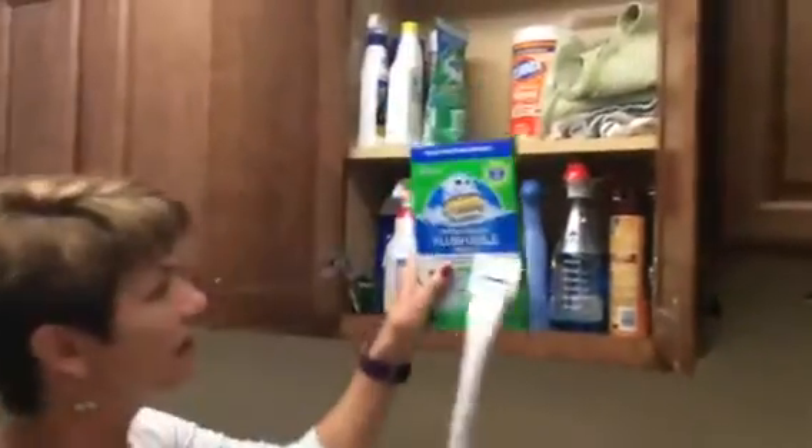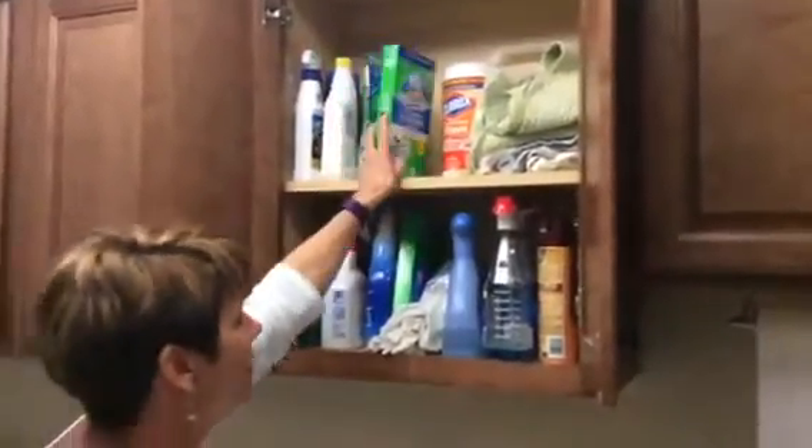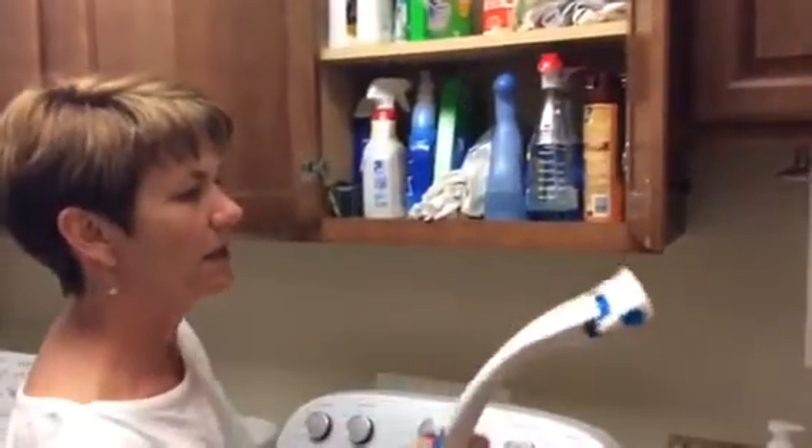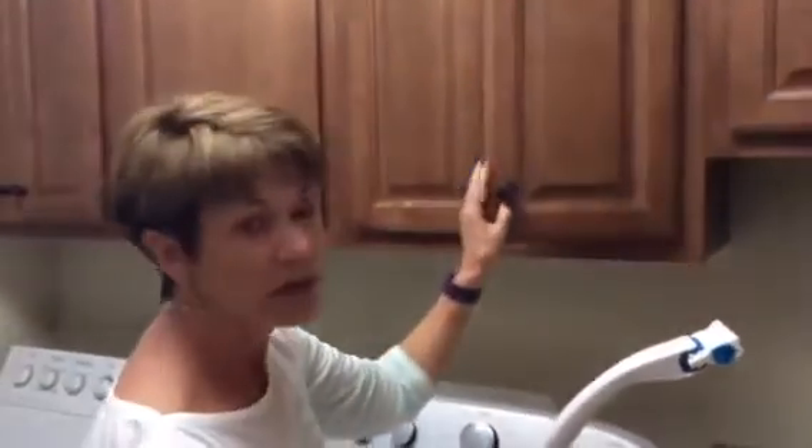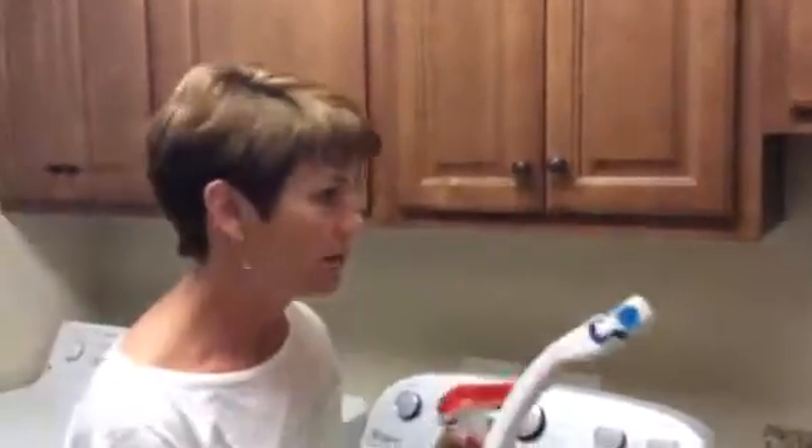Come back here to where the cleaning supplies are. In here I have this wand and the little attachments that go on it are right here — you just open it up and click it on. Get your Windex and a roll of paper towels. You can get those from the kitchen or up here on top of the shelf.